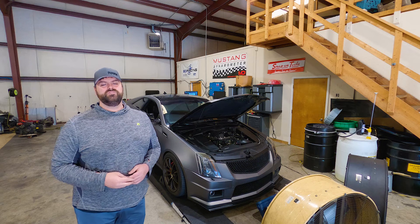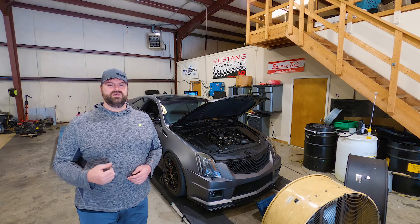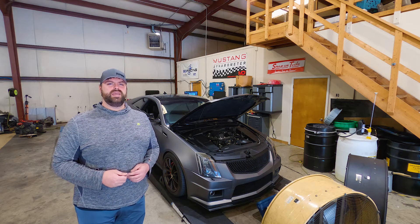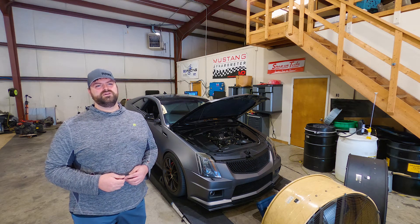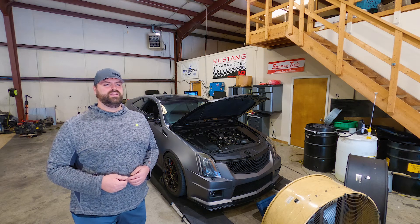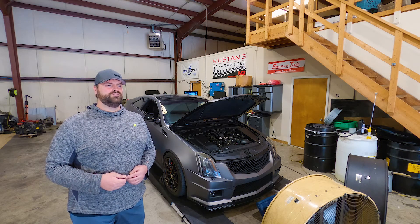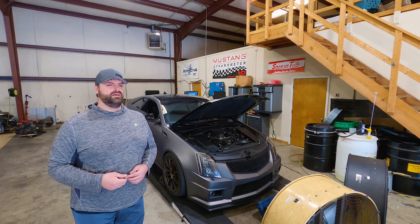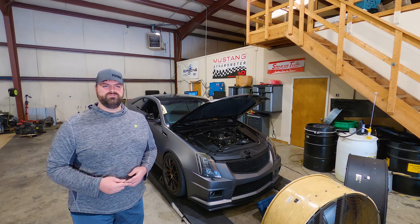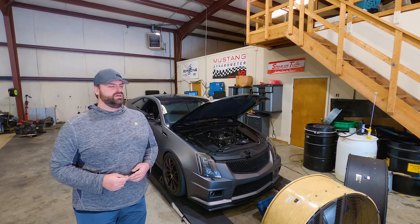Today we'll be tuning Phil's 2009 CTSV. This V is a bolt-on car — it has an Airaid intake, Texas Speed long tubes, a ZL1 lid and brick. It also has a Grip Tech 2.4 upper pulley, a DSX flex fuel kit, Injector Dynamics 1050X injectors, and an auxiliary fuel pump as well.